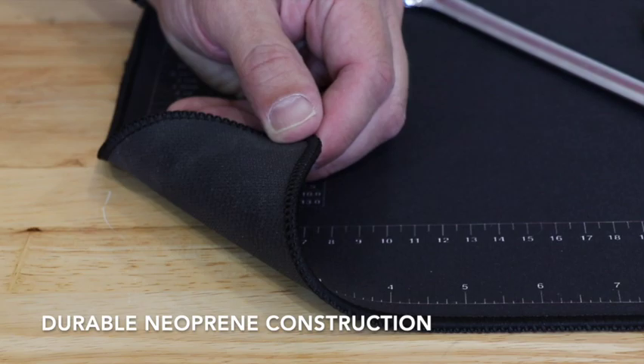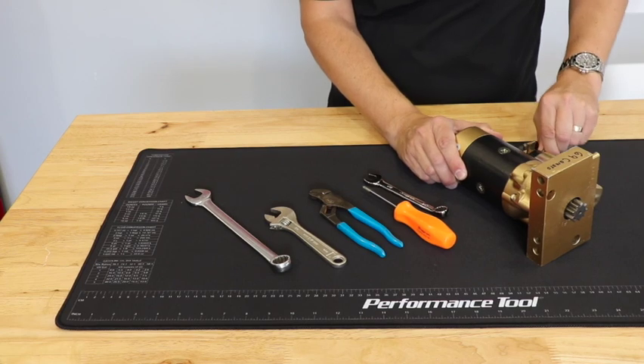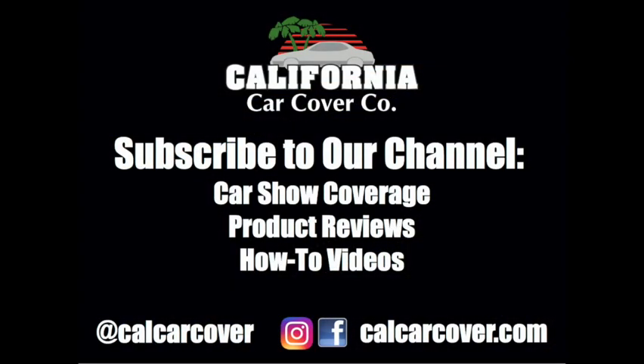It is constructed out of neoprene with a non-slip backing, plus a thermofiber top wire that provides a firm but cushioned surface. The backing is resistant to oil and dirt. The workmat measures just under 36 inches wide and 16 inches tall.